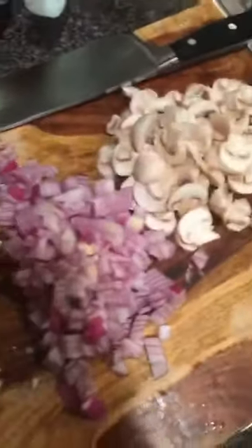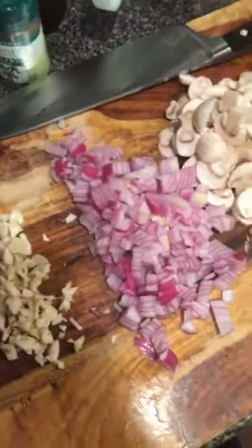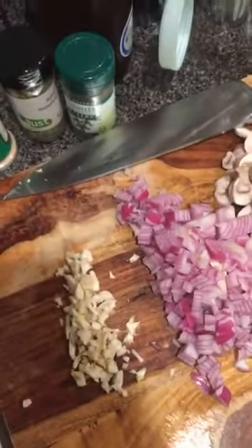I've got garlic, onion, and mushrooms ready to go. That's pretty much all the chopping I'm going to have to do, and that's going to be easy. The pasta cooks in the same pot.